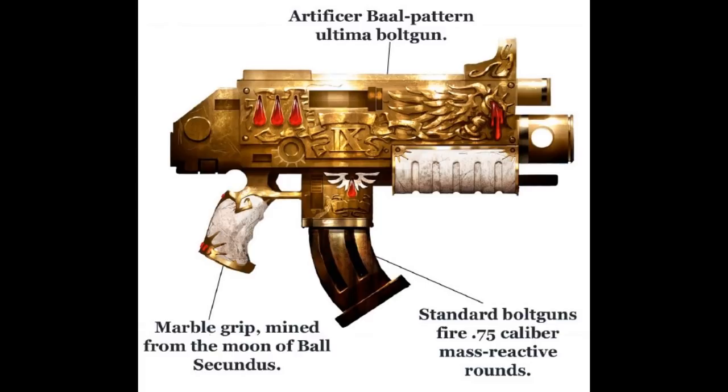Bloodshard Shells. These are large, bolt-shaped shells intended to be fired only by the Angelus Pattern Bolter, used by the Sanguinary Guard of the Blood Angels and their successors. Each one contains a payload of razor filament that can shred most known forms of armor upon impact.